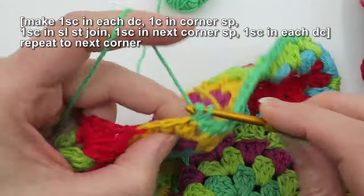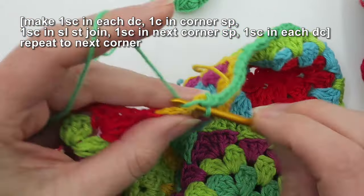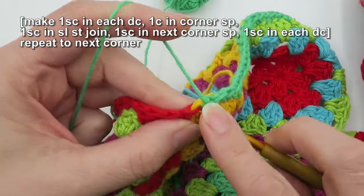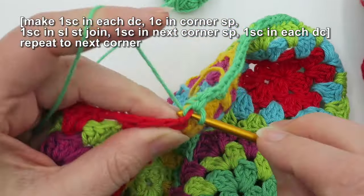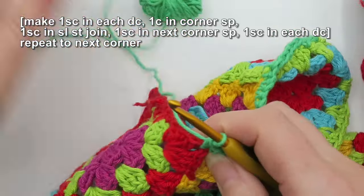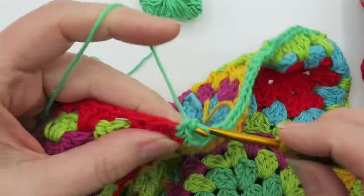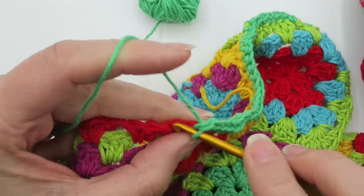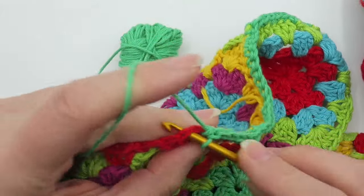So it's one into each stitch, one into the chain corner, one into the slip stitch, one into the next chain corner, one into each stitch, until you reach the next corner.